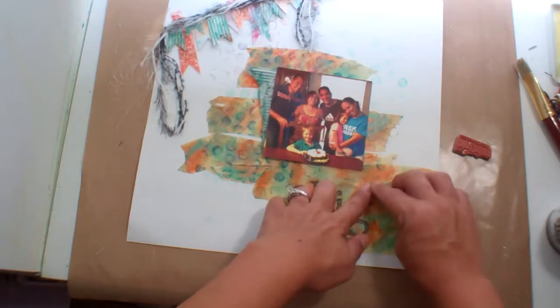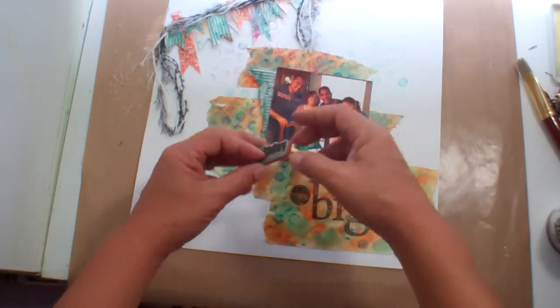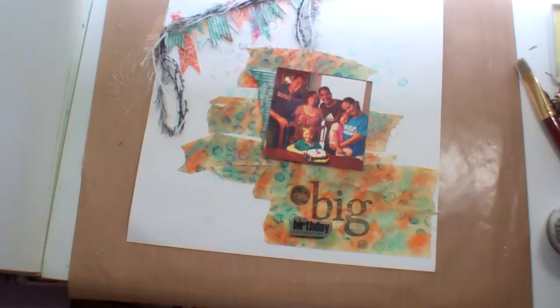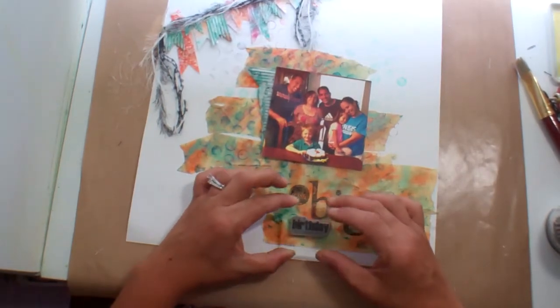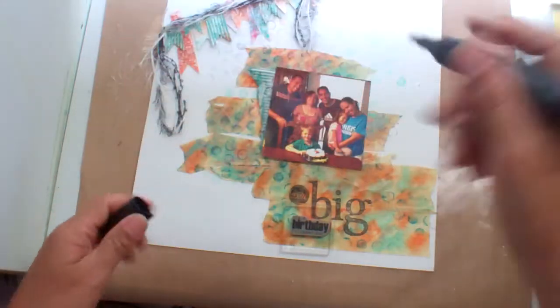There's a big lump right there so I'm not going to add it there. I think 'wish big, it's a birthday celebration' — I think that's perfect. I'm just going to get a block here. Big brush pen, black.